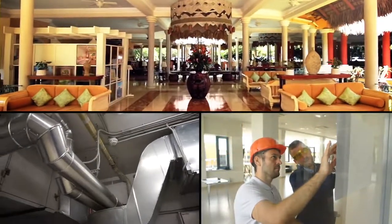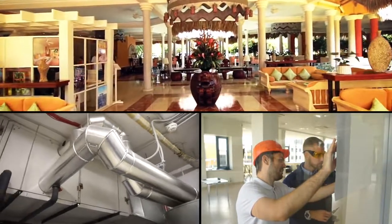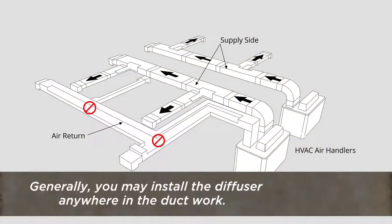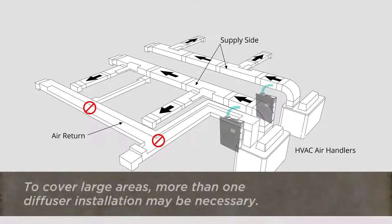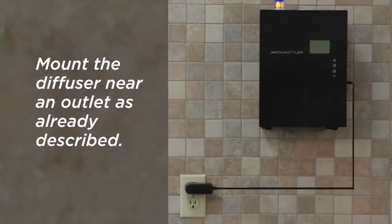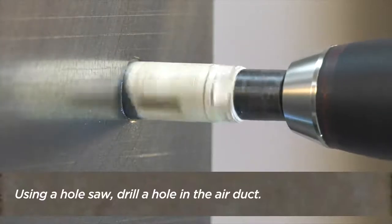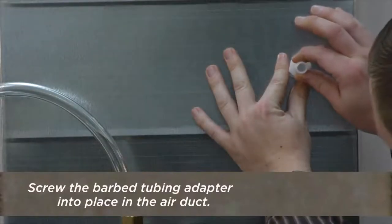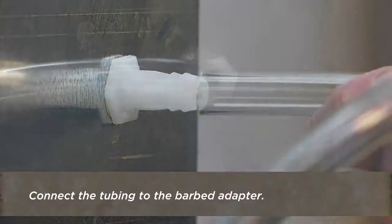Larger spaces may require connection to the HVAC system. If so, check with the building engineer to select an air duct location for the air handler. Generally, you may install the diffuser anywhere in the ductwork on the supply side of the air handler. To cover large areas, more than one diffuser installation may be necessary. Mount the diffuser near an electrical outlet as already described. Using a hole saw, drill a hole in the air duct that allows you to screw the barbed adapter securely into place, then screw the barbed tubing adapter into place in the air duct.